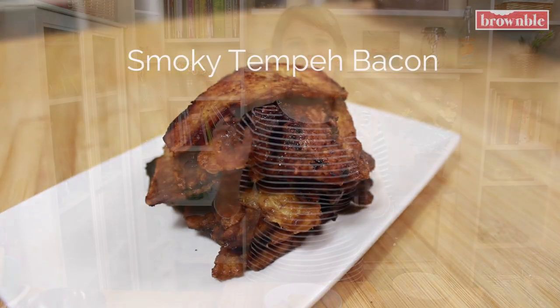Hey guys, welcome back to Brownville. Today I am teaching you how to make delicious tempeh bacon.